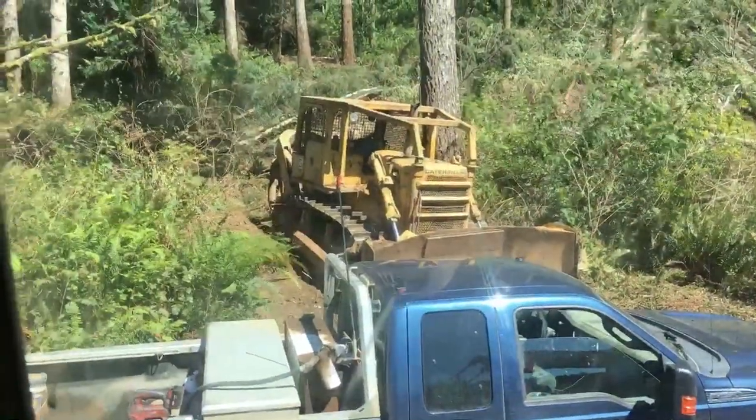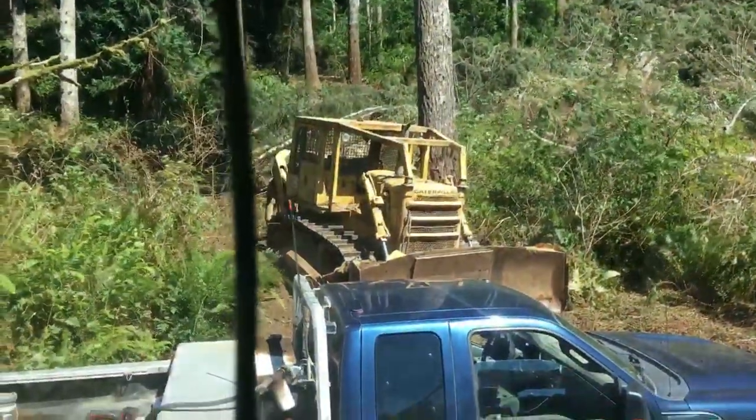That's an old D7G right there — that is a beast of a Cat. That D6H I did a video about not too long ago is a great machine, but man, that D7 — holy heck — you can yank a stump right out of the ground. Yarding with it the other day was pretty tough — you've got to pick your turns, build turns as you go, working with the old three sticks. It doesn't have much ground clearance, so it's easy to get hung up. I was so happy to have this 545 on this job.